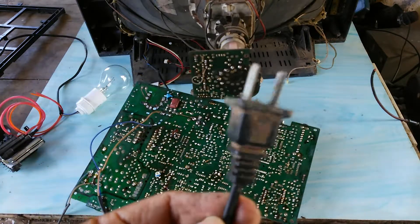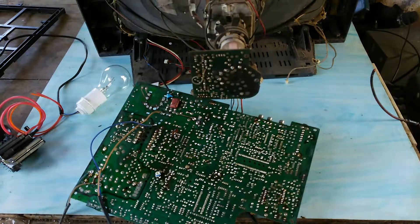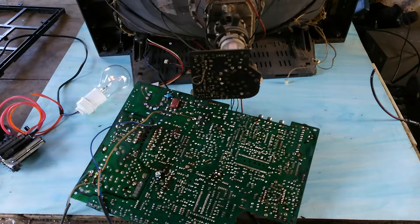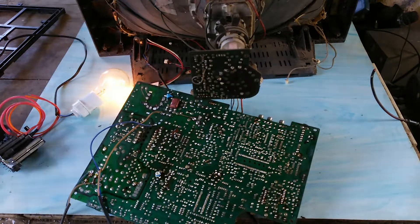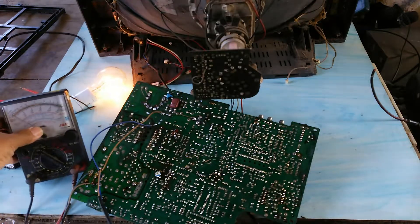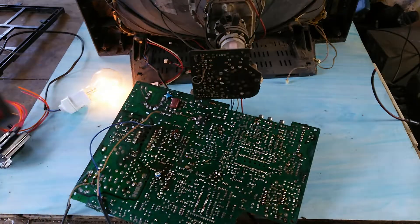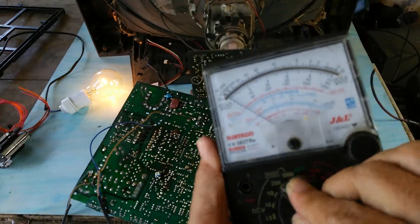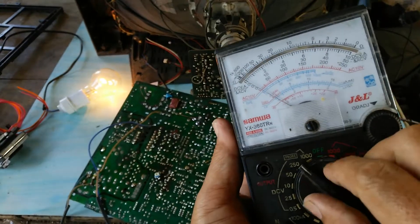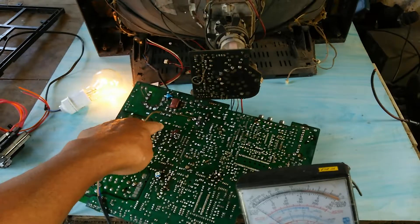I plug it into the power supply to try. We move the selector of the multimeter to 250 volts DC to measure the voltage B+.